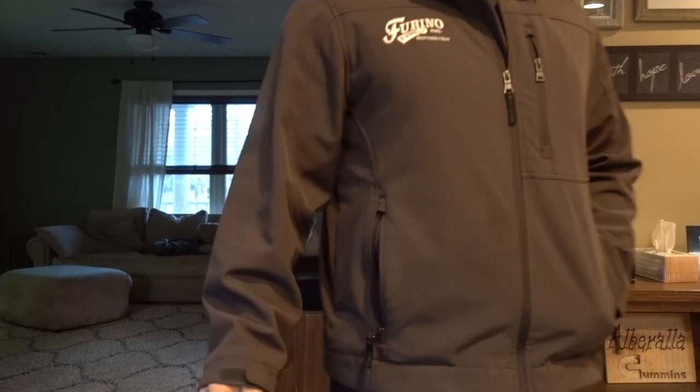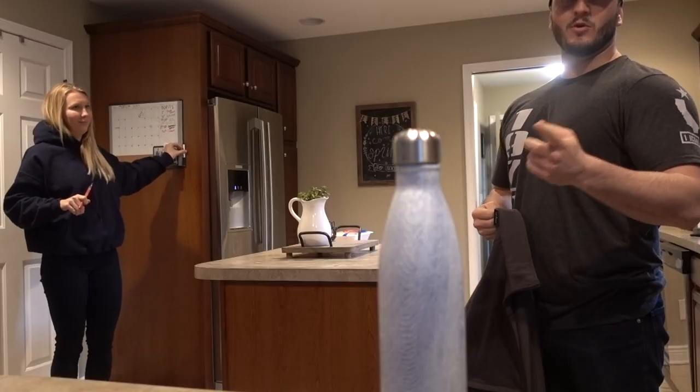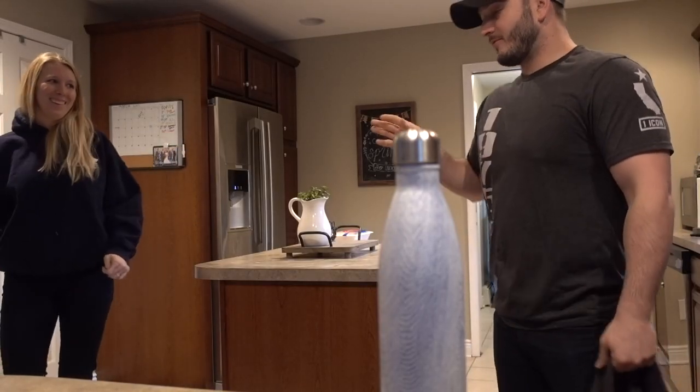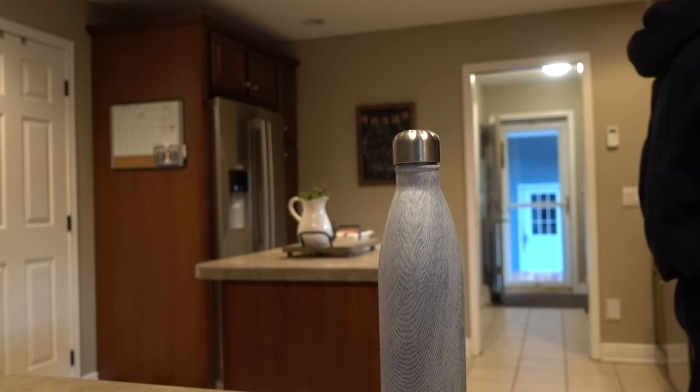Jesse arrives and mentions his new truck is in stealth mode — they can't hear it pull in anymore. Jesse asks how the powerstroke is; he says it's awful. Jesse is prompted to outro the video. He delivers: 'Hope you guys enjoyed the video. Give us a like, give us a follow, share it with your friends. See you guys in the next one. Boom!'